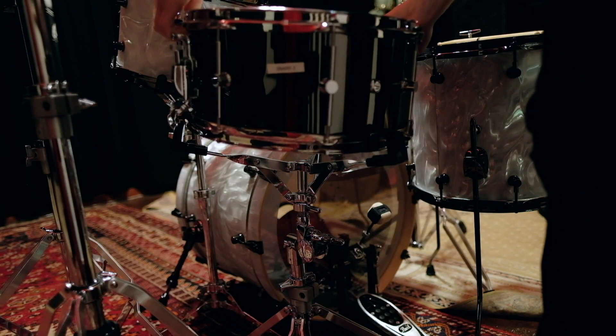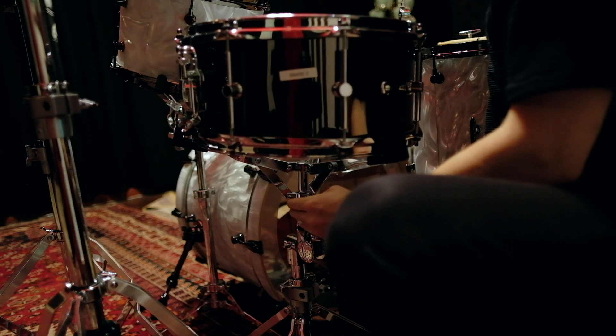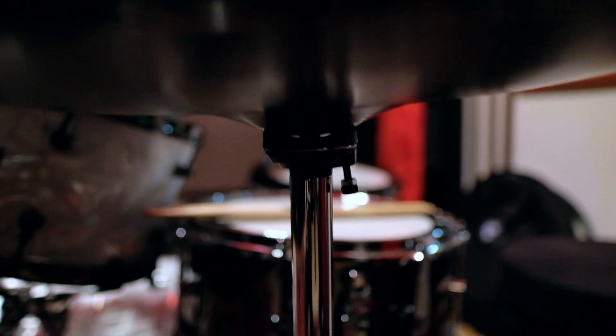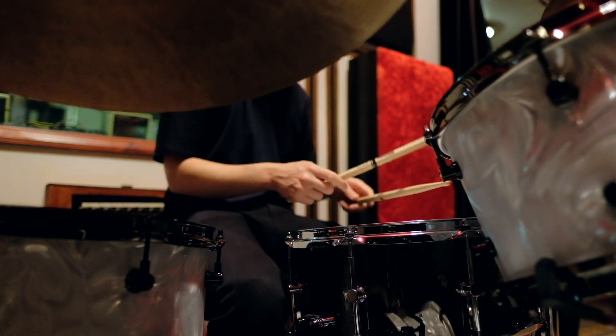The snare stand is second to none — it's got the gearless tilter system so I can get any position easily. It's solid, it's comfortable, it doesn't move. The whole set, including the stool which I can sit at for hours without feeling uncomfortable, is superb.